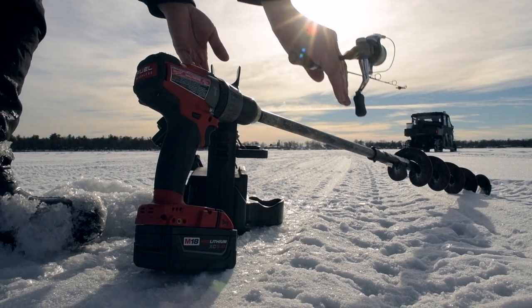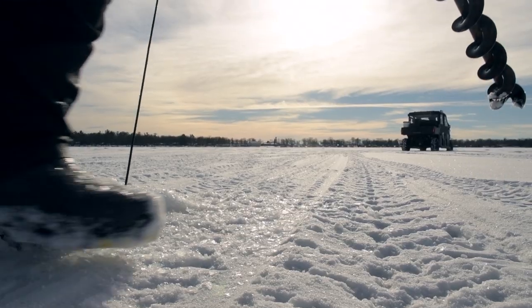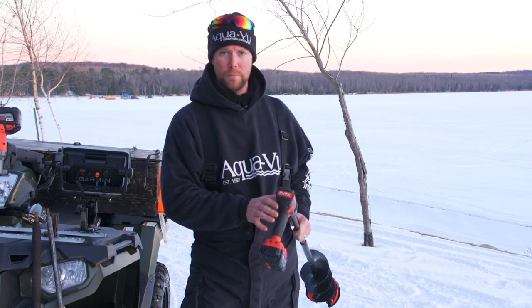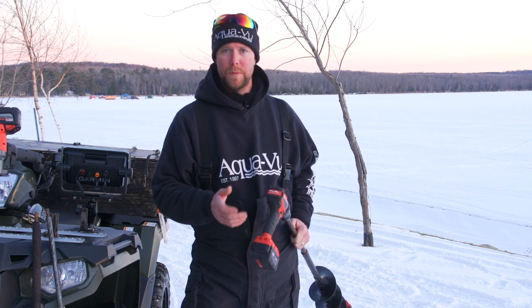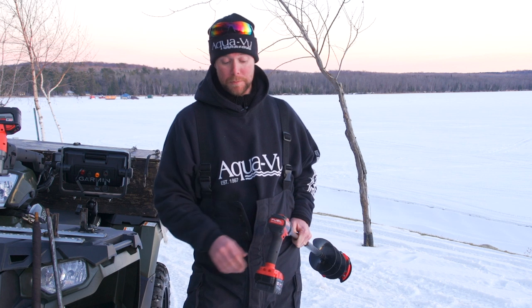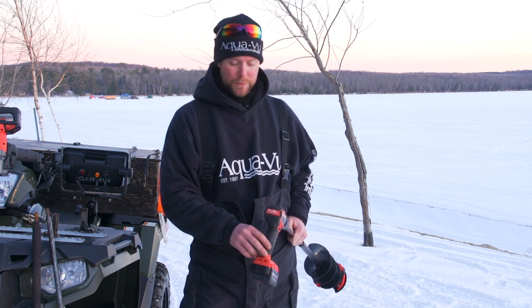We've chosen to run Milwaukee drills — specifically a brushless motor model. We've had brushed motors in the past, but this is more recent technology. With brushed motors, if you're using them heavily the brushes burn up and need to be replaced probably every other year — fairly regularly.